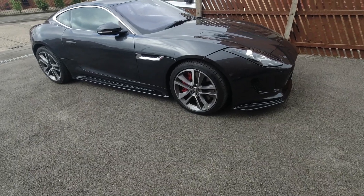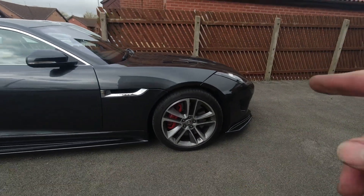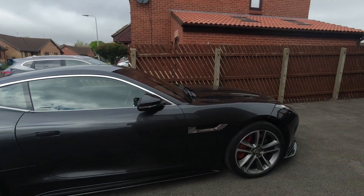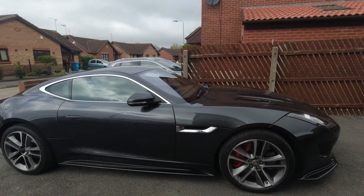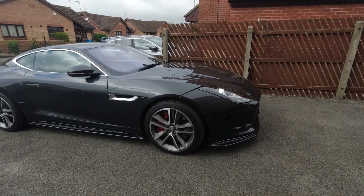That's it guys - that's what it looks like with those wheel spacers on. It still seems a little high in the suspension, but I think that might be fixed with some 20-inch wheels, so I might look at getting some 20-inch wheels on this. I think that'll definitely fix that.